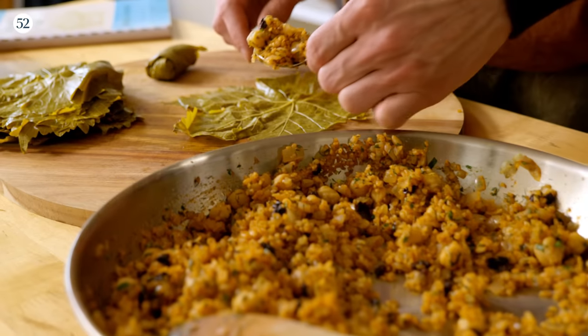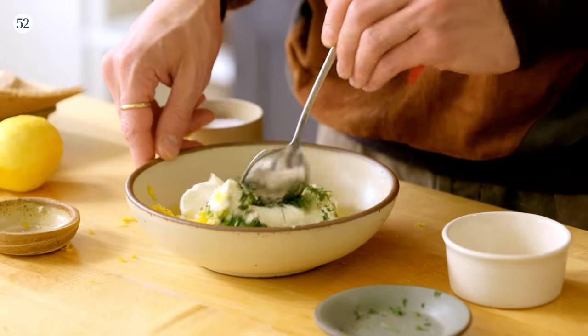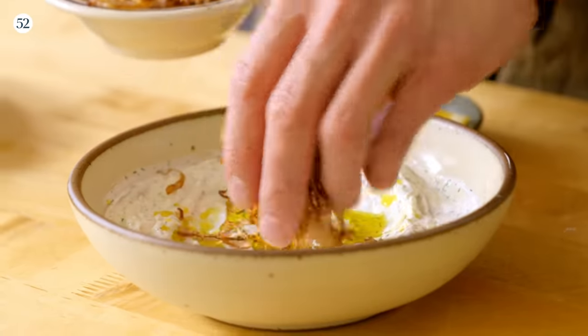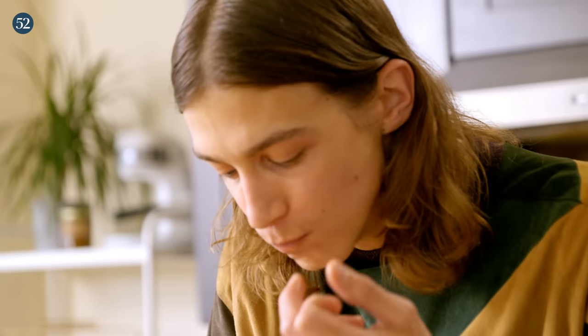Cooking family recipes is important to me to honor the heritage of my ancestors, to cook through similar flavors that are nostalgic to me and my parents and my family, and to share core memories with my family.